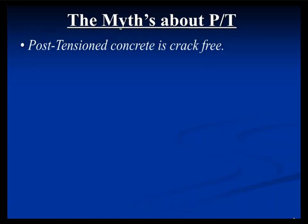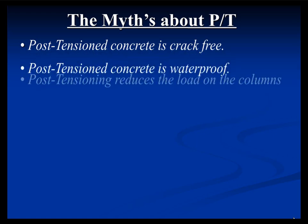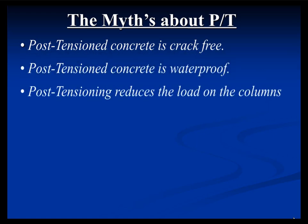I'm going to go through some of the myths about PT, and a lot of it applies to the repair of slabs. One myth is that PT is crack-free — which is not true. Another is that it's waterproof or that it reduces load — also not true.